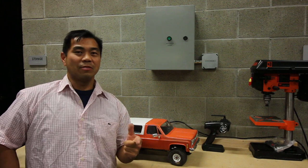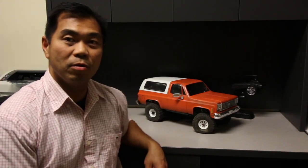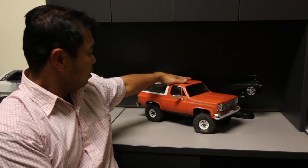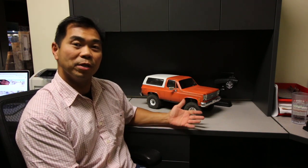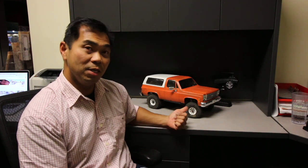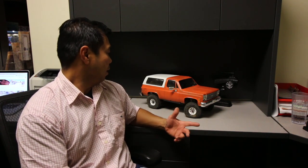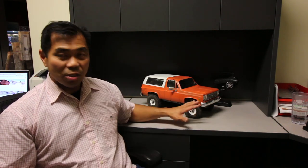Hey, what's up everyone? Thanks for tuning in for another episode on Unique Trail Adventures. In this video we've got a review of what has been going on with this rig so far and what we've got up to this point. This rig started off as a Trail Finder 2, the RTR version, that originally came with a Yoda body, and it's gone through a little bit of transformations here and there — some minor updates, nothing major, mostly stock still.